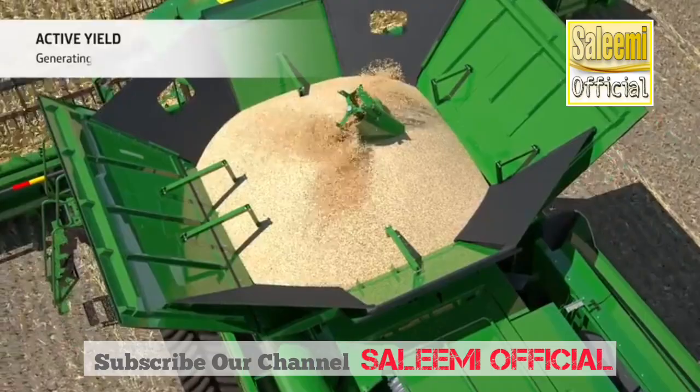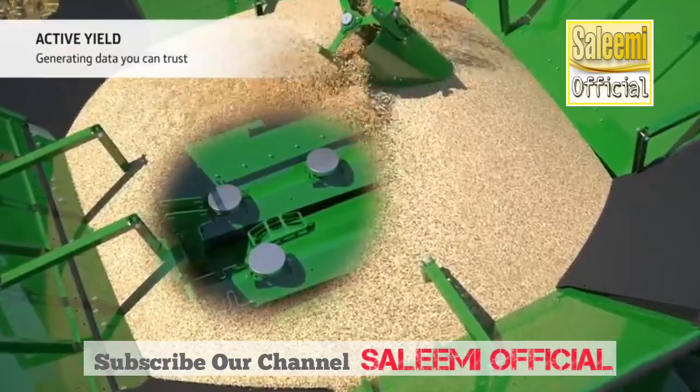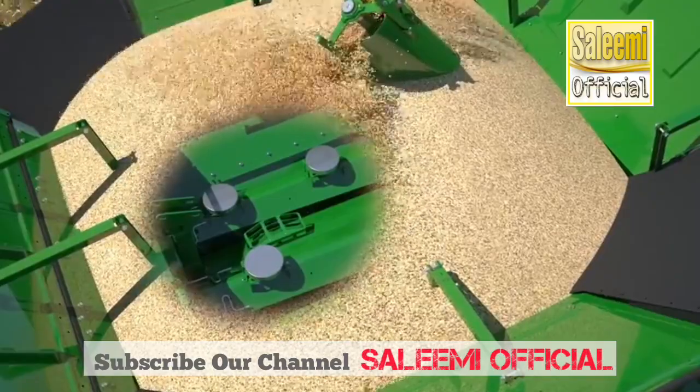Active yield sensors mounted in the grain tank calibrate the yield sensor automatically and continuously, maximizing the accuracy of your yield maps and generating data you can trust for future decision making on your fields.